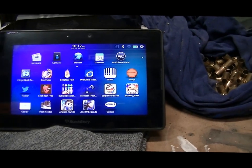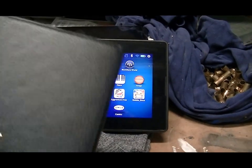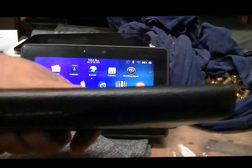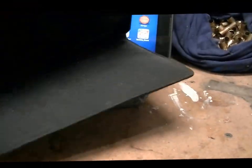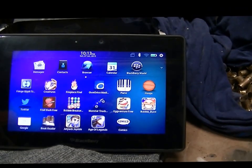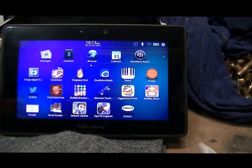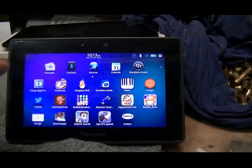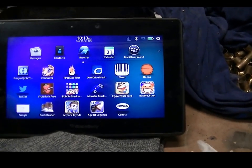I was told afterwards that you shouldn't keep them in these cases. This is an original Blackberry case, not an aftermarket one, so I used to keep it in that. I don't know if that overheated it or what, so this one I keep it out of the case when I'm charging. I actually put it on top of my computer tower, which has a big fan on top, to keep it cool while charging.